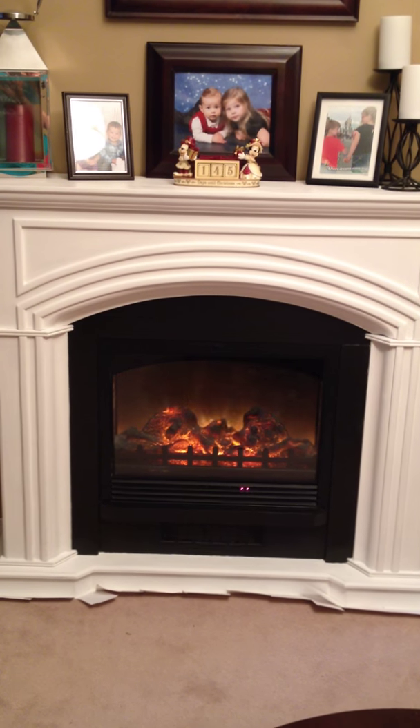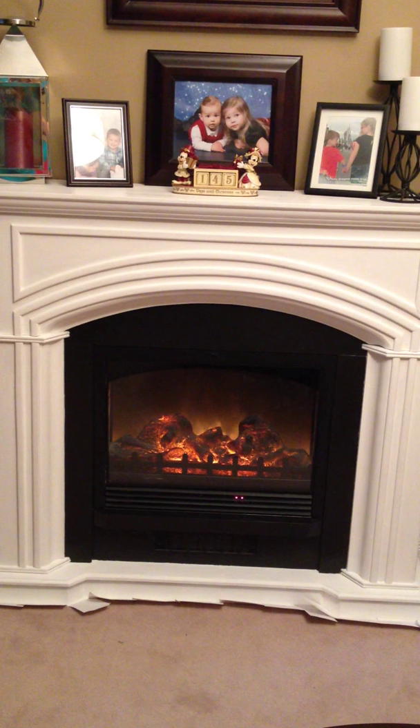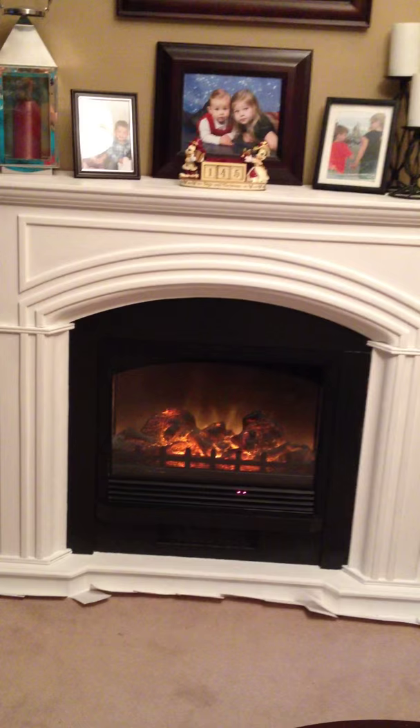Hi, welcome back. It's Jamie from Dreaming Disney, and here is the final result of the fireplace that I painted today. I painted it with Annie Sloan chalk paint in pure white, and then I waxed it with the clear wax.